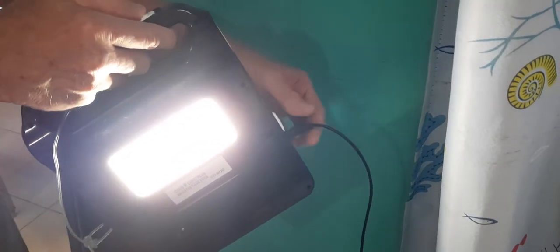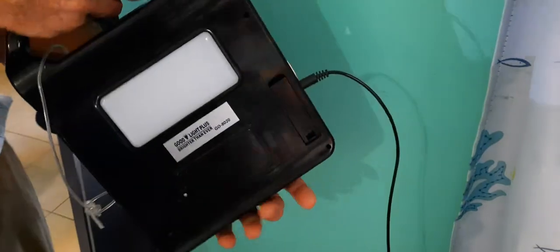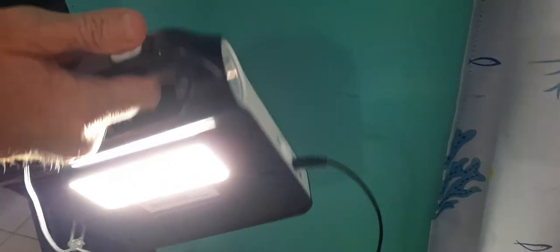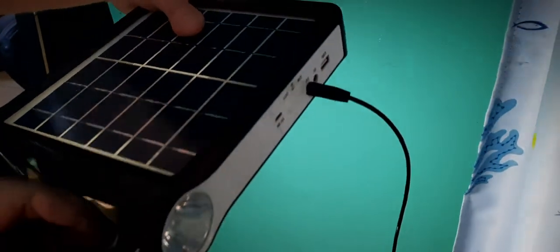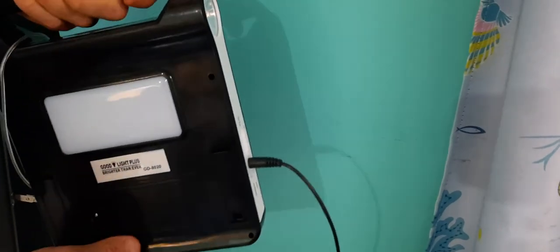There's a lot of plugging in and plugging out, so I'll probably start using this light more on its own. The small one is like a flashlight, but I'd use this light as a soft light in the corner. I'm worried that repeatedly plugging and unplugging it will wear it out over time.